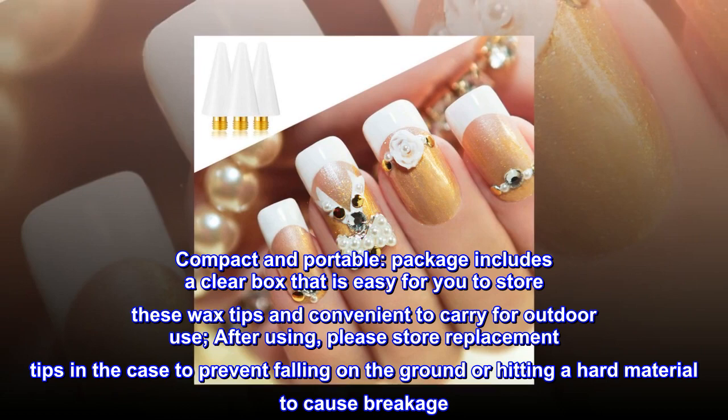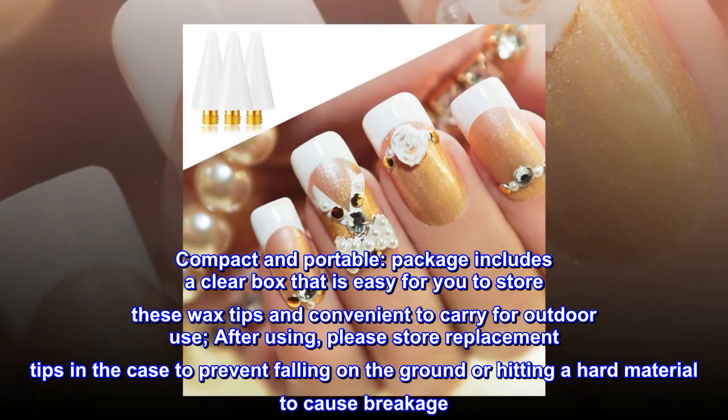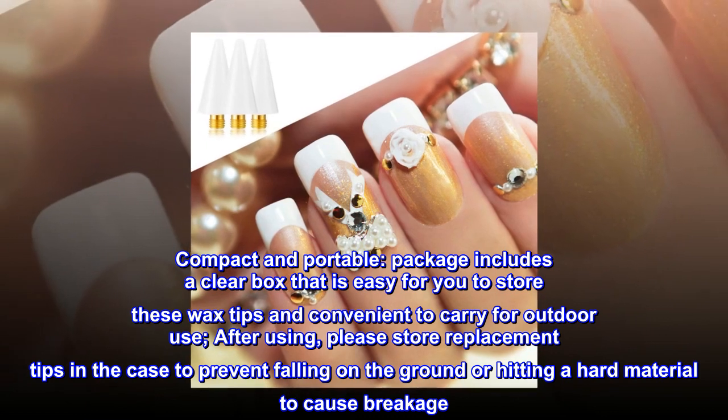Compact and portable — package includes a clear box that is easy for you to store these wax tips and convenient to carry for outdoor use. After using, please store replacement tips in the case to prevent them from falling on the ground or hitting a hard material to cause breakage.